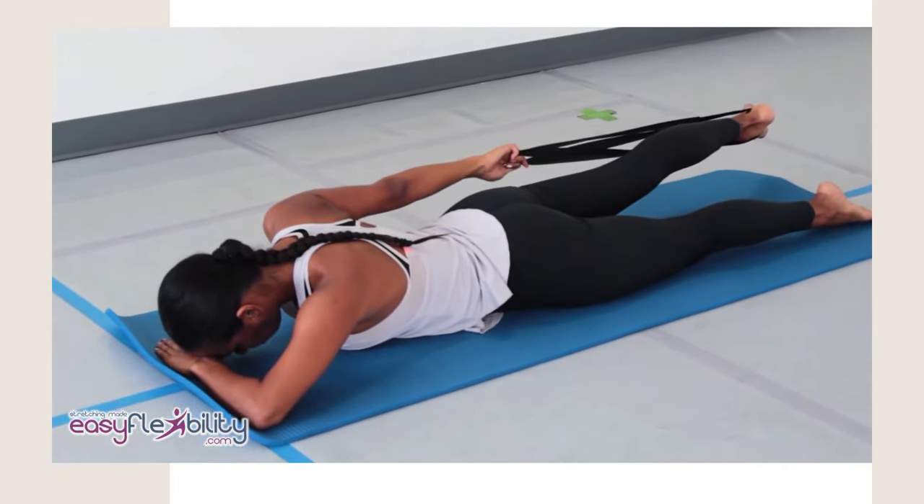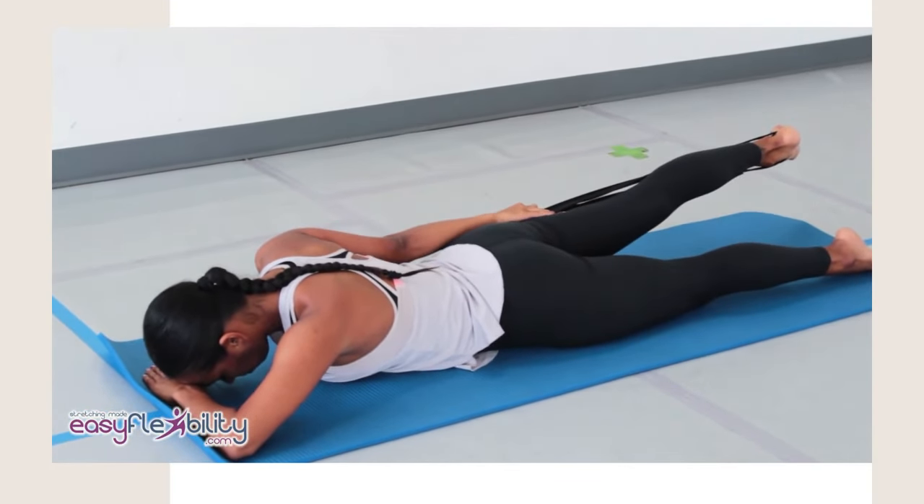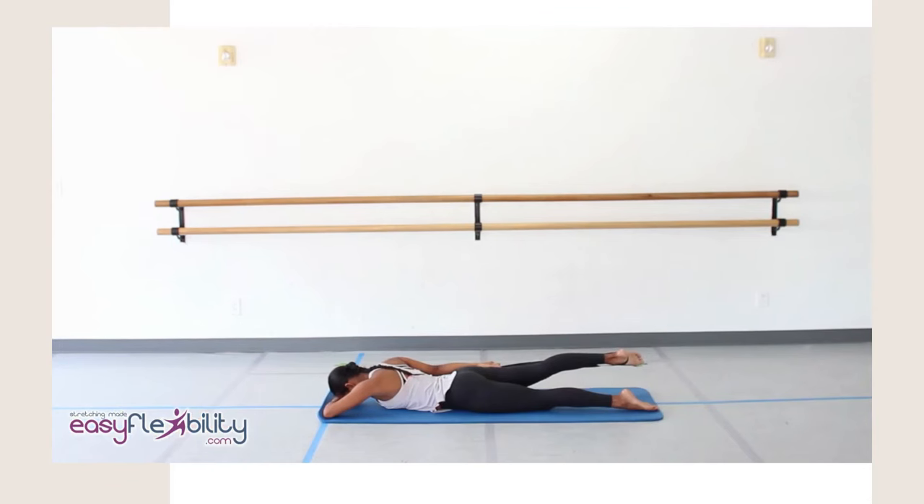Pull your leg up even higher with the help of the strap. Press on your leg and hold to the count of three. One, two, three. Pull your leg further up with the help of the strap, press on your leg, and hold to the count of three. One, two, three. And relax.